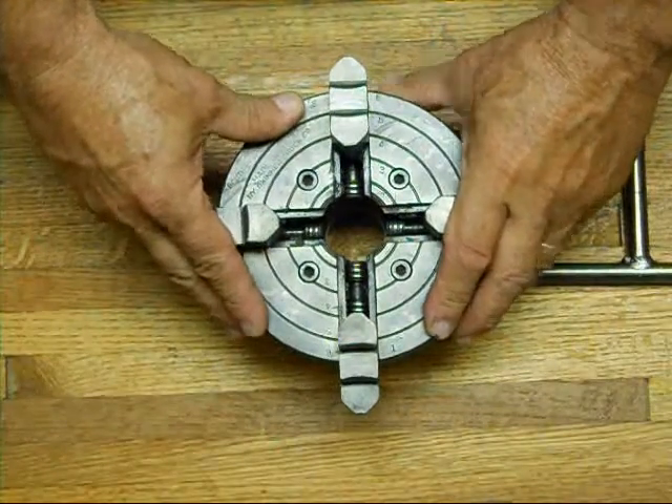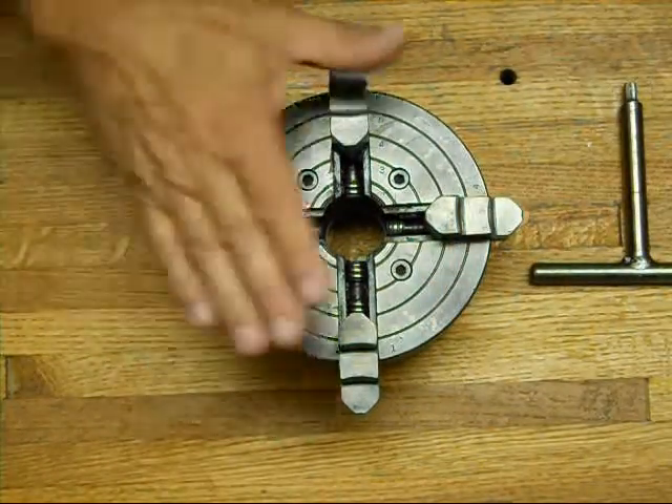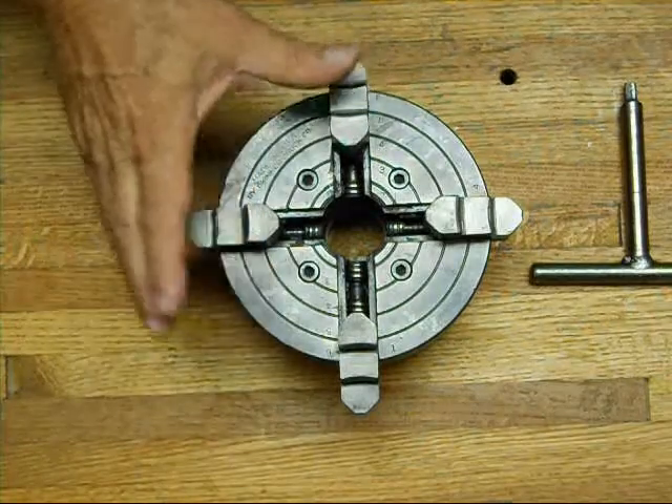Personally I like a four-jaw chuck. Yes, three-jaw chucks are nice and quick, handy that way, but you can really true a piece of work in a four-jaw chuck a lot better than you can a three-jaw chuck. Not saying you can't do it in a three-jaw — you've got more options with the four-jaw.